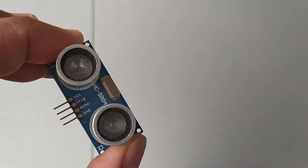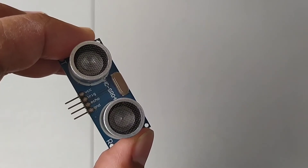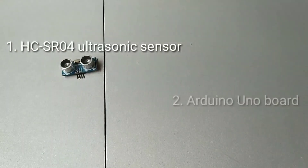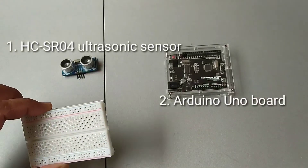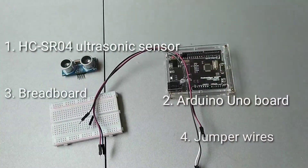For more details, you may check the datasheet — links will be provided in the description. In order to test the functionality of the ultrasonic sensor, we will need the following materials: an HC-SR04 ultrasonic sensor, an Arduino Uno microcontroller board, a breadboard, and some jumper wires. So, let's get started.